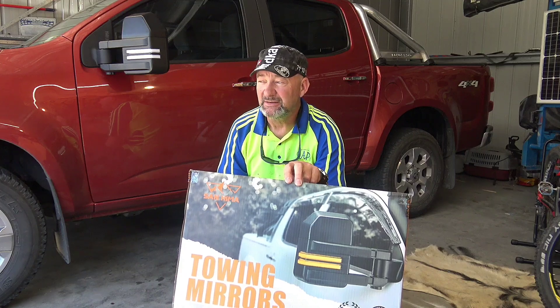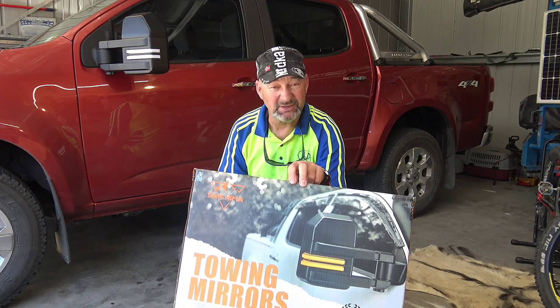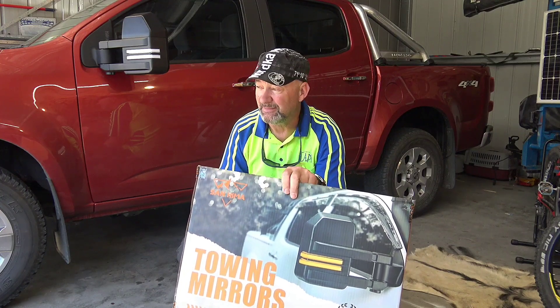I'm relatively impressed with them, although the issue with getting it into the right position is a con I'm not happy with. I'm certainly glad I didn't spend a thousand dollars and find out the other mirrors have the same problem. If you're taller than me, it's something I would seriously look into before purchasing, because even at 500 bucks they're not cheap.